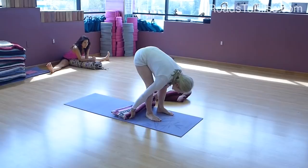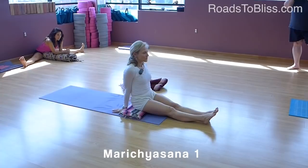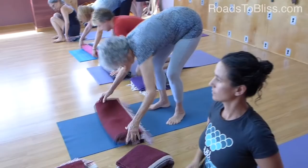Take a blanket and put it on your sticky mat. We're going to do Marichyasana 1. Put it near the front of your mat so your feet can kind of slide on the floor.